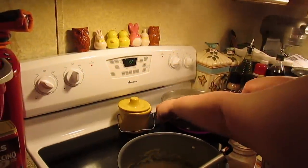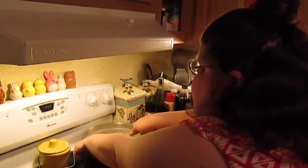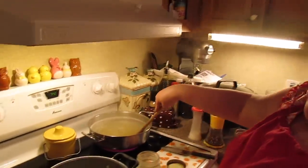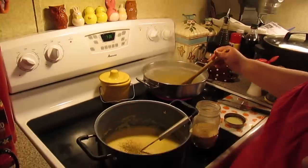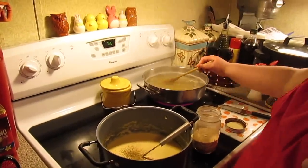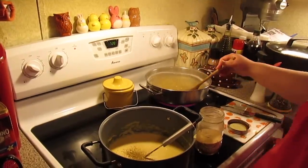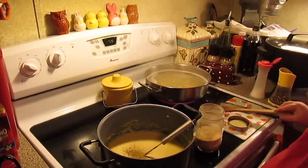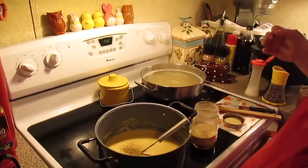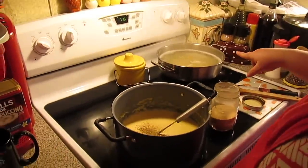My elbow macaroni noodles are on the back burner. I'm just boiling them like the back of the package says, but I want them al dente because we're going to put this mac and cheese in the oven. So cook it about two minutes shy of whatever the package says. You don't have to use elbow macaroni — you can use little shell pasta or whatever pasta you like. That was a half a pound.